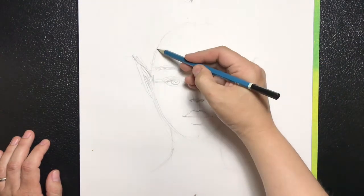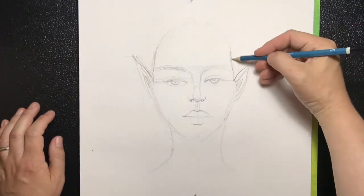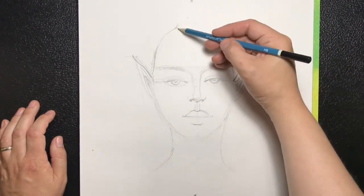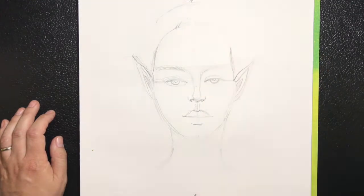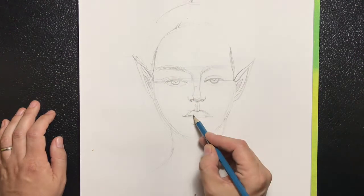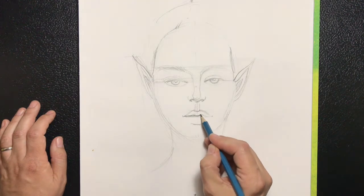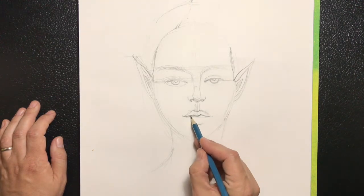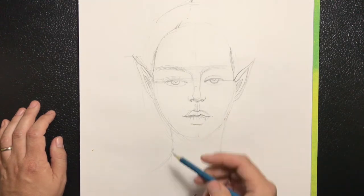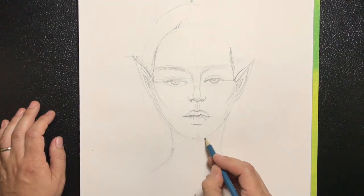Bring in the temples a little bit, and that's going to be the hairline. I'm going to start drawing in the shape of the lip, mimicking the top lip in the middle and doing some lines to give it shape to show the curve of the lip. This is where the cheekbones hit, and the tip of the chin.